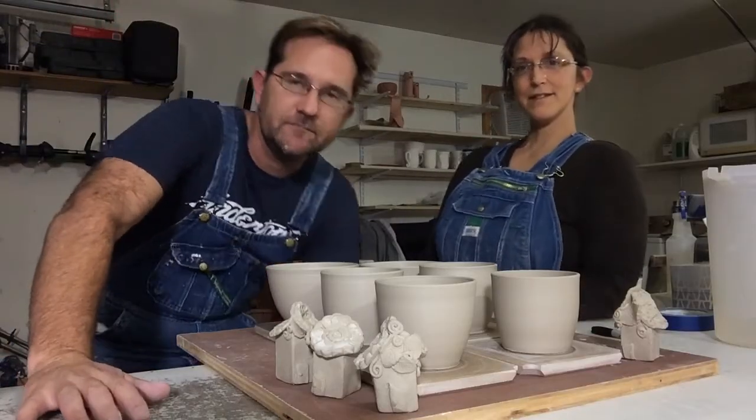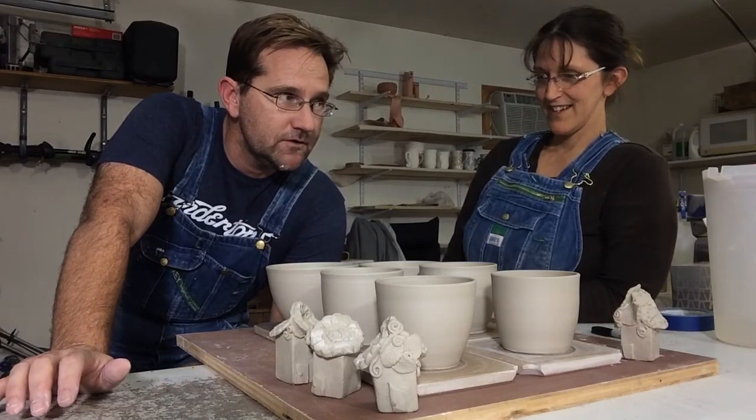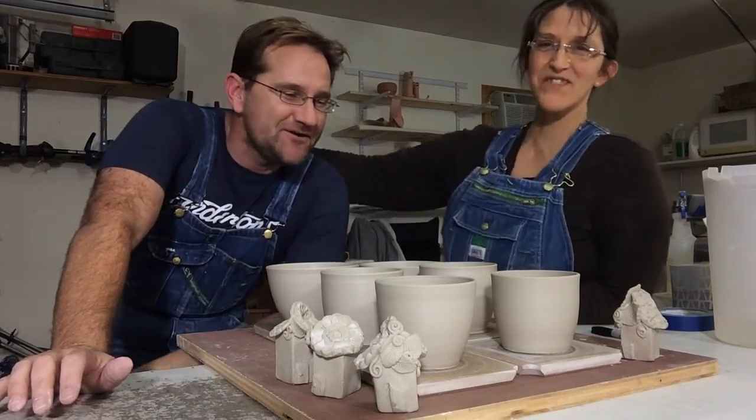My goal right now is to throw four of each thing. He throws with his chin — it's fantastic!